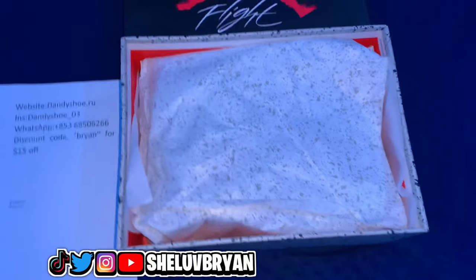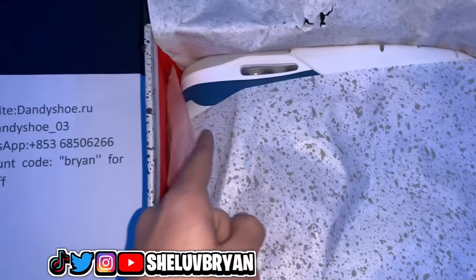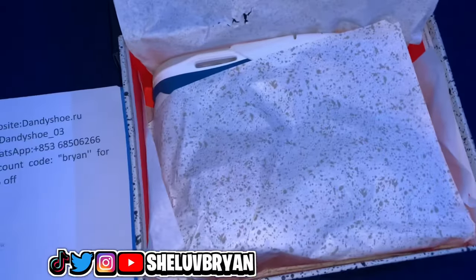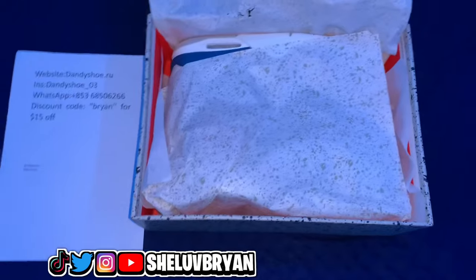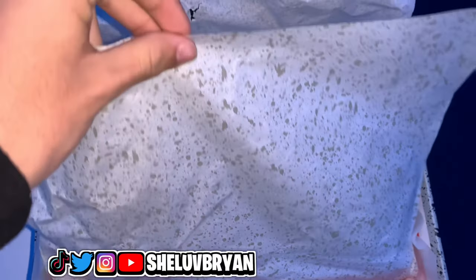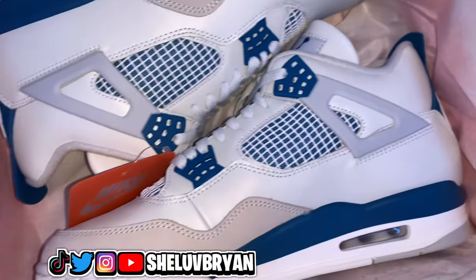I'm removing the wrapping paper slowly because I actually want to see this gradually. I am mad hyped up — this is the one shoe I've been waiting for. You can already see the blue and the white. I've been waiting for these shoes to arrive for the longest time. Let's open the whole thing — three, two, one. Whoa, these are mad clean!